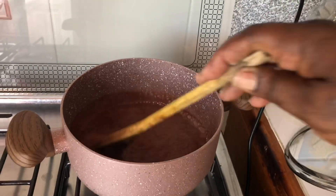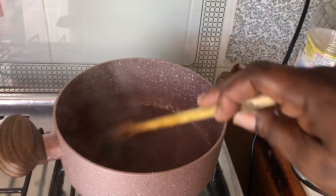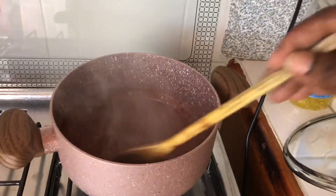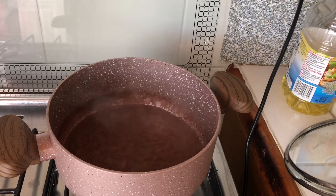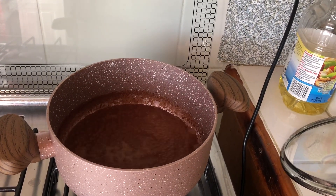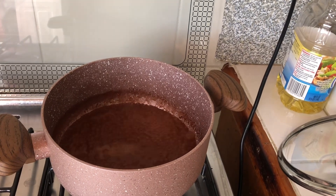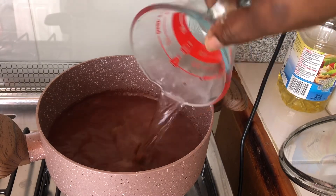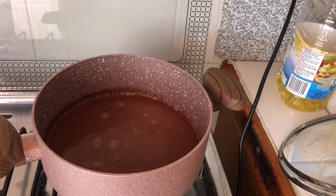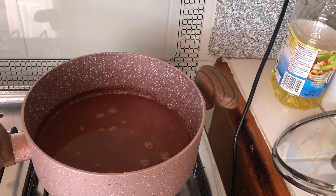As you can see, it has diluted nicely — there are no more cocoa sticks in there. So what I'm going to do now is add another cup of water so it can do what it has to do. Another cup of water right in, and now it's going to boil again.